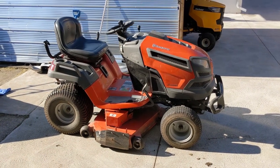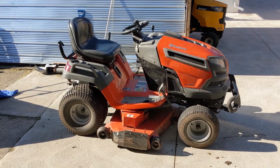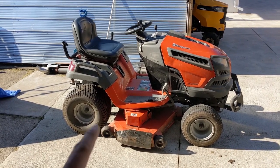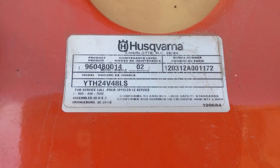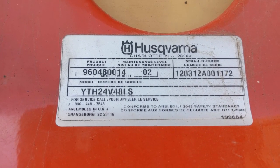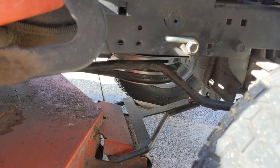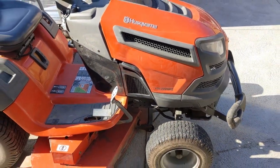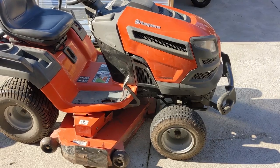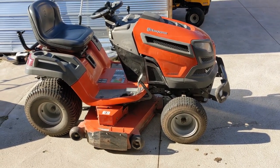In front of me I have a Husqvarna YTH 24V48LS riding lawnmower with a fabricated 48 inch mower deck. The model number for this unit is 96048001402. This was the riding mower that I did the PTO clutch replacement on and showed you guys the video of that cool pin disconnector tool I used to help change over those plastic connectors.